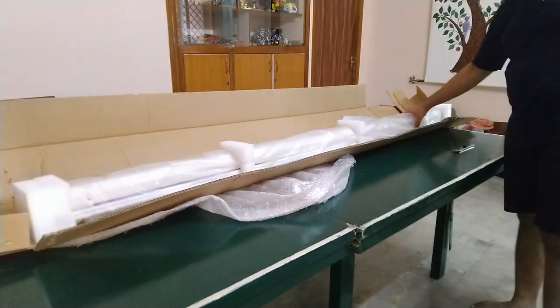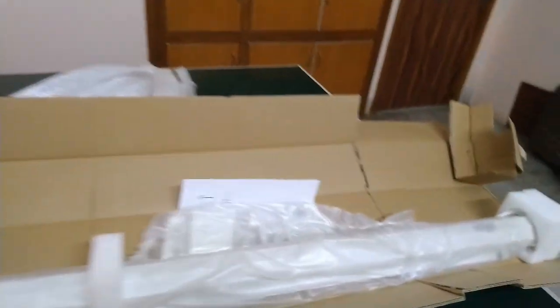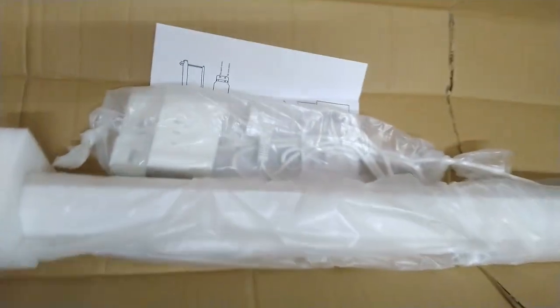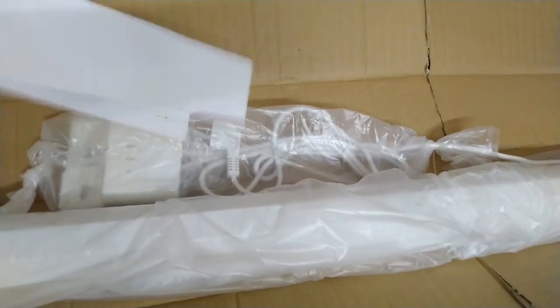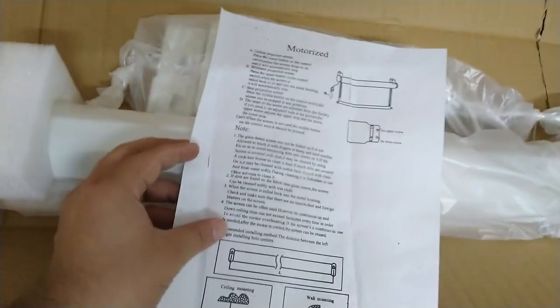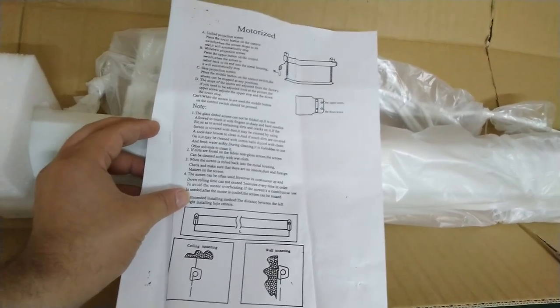The dimensions are six feet by four feet in a 4:3 ratio. The unboxing experience was pretty straightforward and the screen arrived packed in a large box which had a length of eight feet and had foam supports inside it. The manual gave some basic information about fixing the screen to the wall and how to use the controls for the motor.